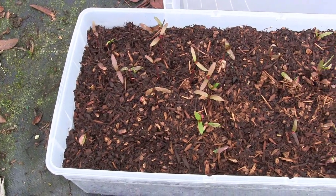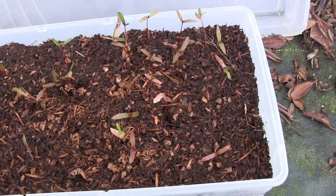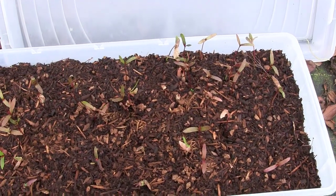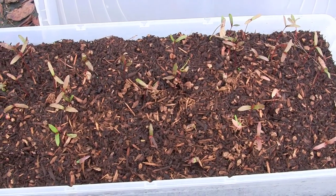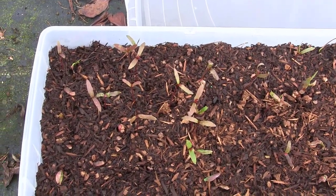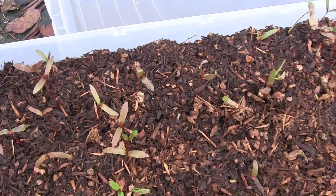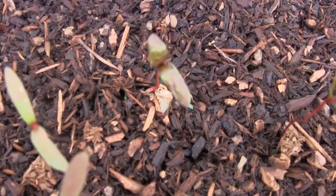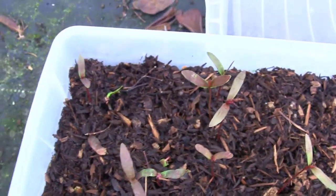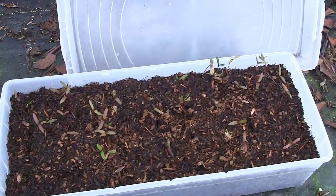It's been maybe another week or so since I took that last clip. I think pretty close to all of the seeds that are going to pop up have popped up. Last time I did this, I had a few popping up later into the spring and into the summer, so we might get a few more, but this is probably the majority. There's a little green speck down in there amongst the fir bark, but quite a few little Japanese maple seeds have sprouted. I'm pretty happy with that.